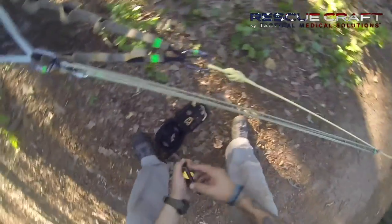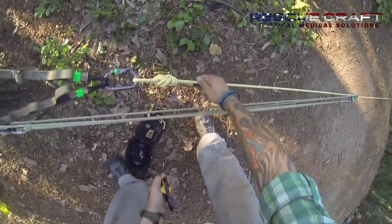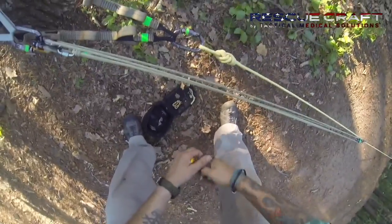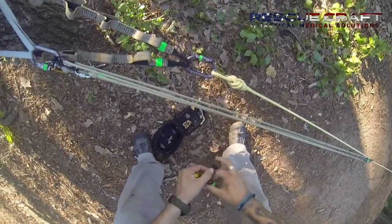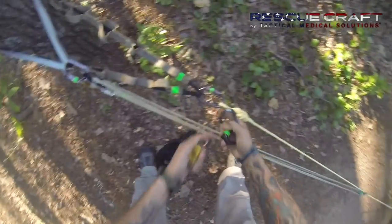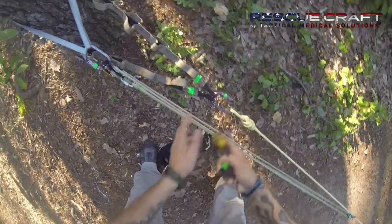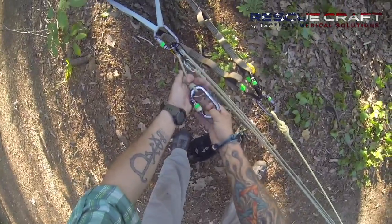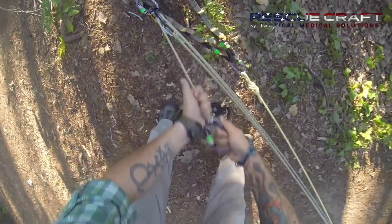Once we start hauling on this system, we're going to get slack into our main line and we'll need to capture that for a reset. We'll pre-rig our rope man over here, which will act as that progressive capture. We can add a second carabiner or load it into the anchors. When we look at this haul system, we can use this as a grip to haul.